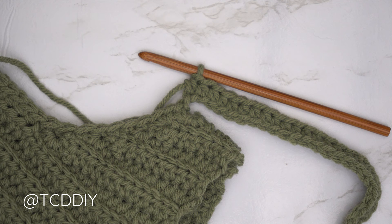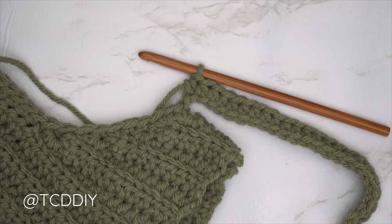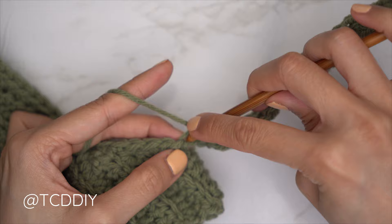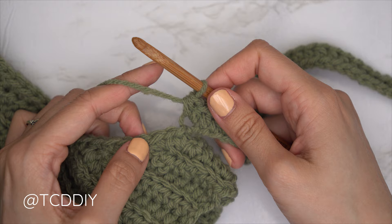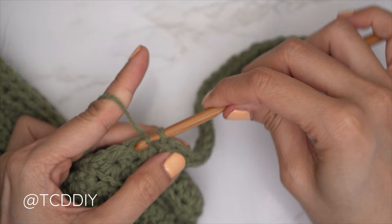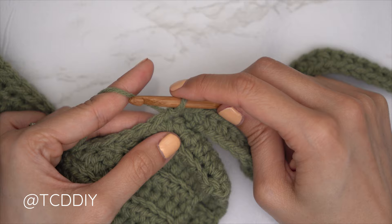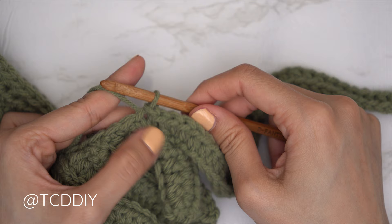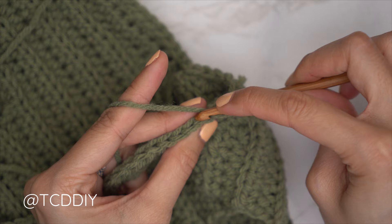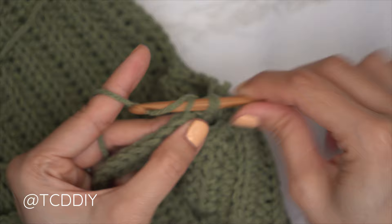We've nearly finished the first sleeve row with one chain left. Do an increase of two half double crochets: yarn over, insert into that last chain with one half double, then into that same last chain with a second half double. Row one is complete. Now slip stitch into the next available stitch in the base — that slip stitch doesn't count as a stitch. For the following row, slip stitch into the following stitch in the base — also doesn't count — then flip your work. Into the stitches nearest the base, start with an increase of two back loop half doubles: yarn over into the last stitch from the previous row with two back loop half doubles.